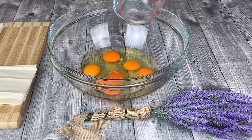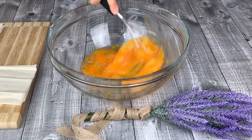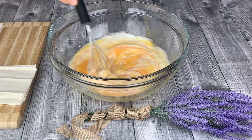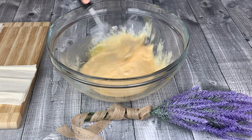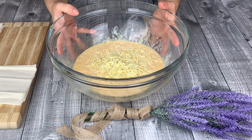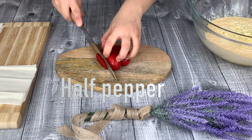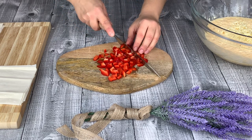Here we have six eggs. Whisk your eggs and go ahead and add 15ml of double cream. Add 100g of grated cheddar cheese. Slice and chop half a pepper. This will give a nice colour and flavour to your filling.